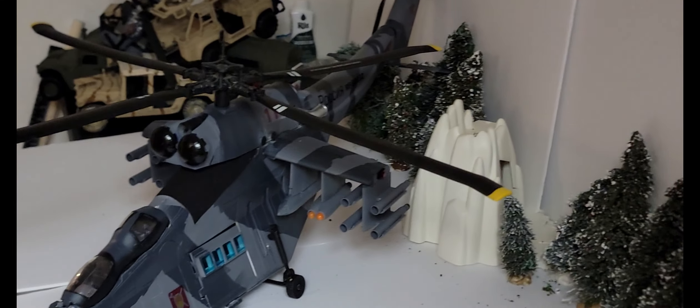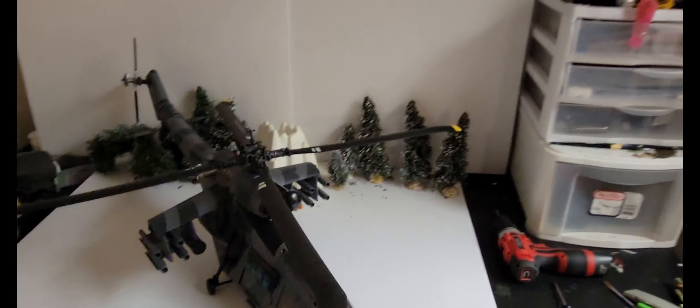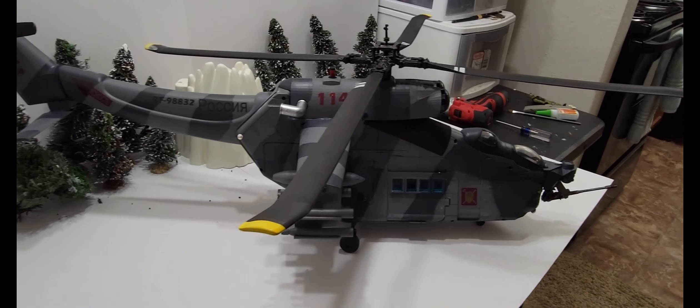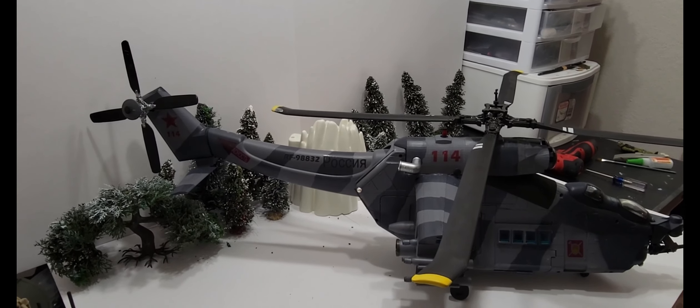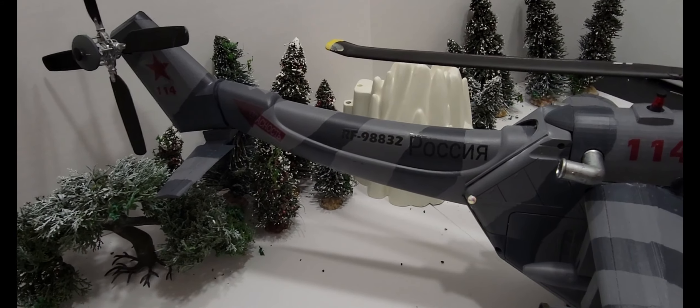This thing took a long time to make. It was very time consuming — I probably put about three hours a day into it for about 10 days or so, around 30 hours of work for this beast.